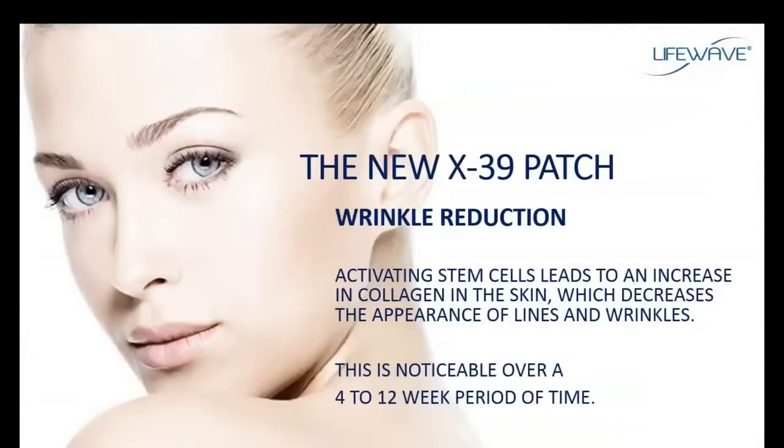Here's another big benefit. This doesn't show up immediately, but it does show up starting at about three or four weeks through about the first 12 weeks of using the X39. When we activate stem cells in the body, one of the ways they function is to increase the amount of collagen — the most abundant protein in the body. Collagen is everywhere throughout the body, not just the skin. So using the X39 will increase collagen production, and over time you'll start to notice that the skin will tighten and there will be a reduction in the appearance of fine lines and wrinkles — look for those benefits starting at about the third or fourth week.